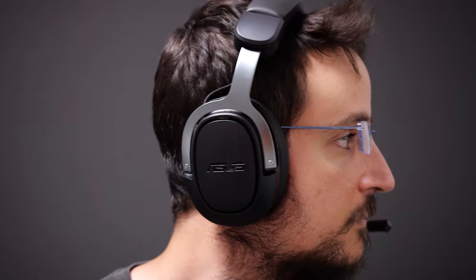Every time I got a new headset, somebody asked in the comments if I have recommendations for a wireless version of that headset. And today I have one of the newest wireless headsets — it's the TUF Gaming H3 Wireless from Asus. I've been trying out this 2.4 GHz wireless headset recently and I'm going to tell you all about it in this video.